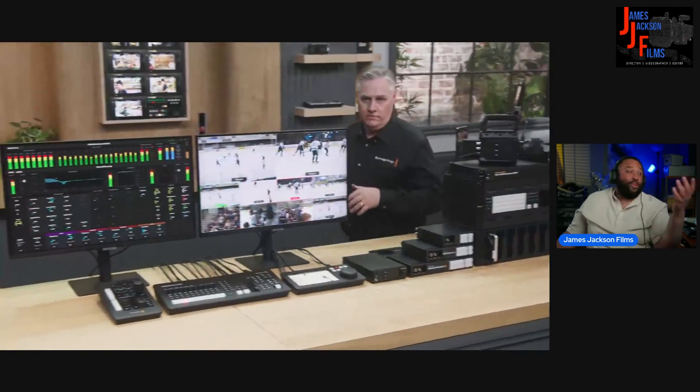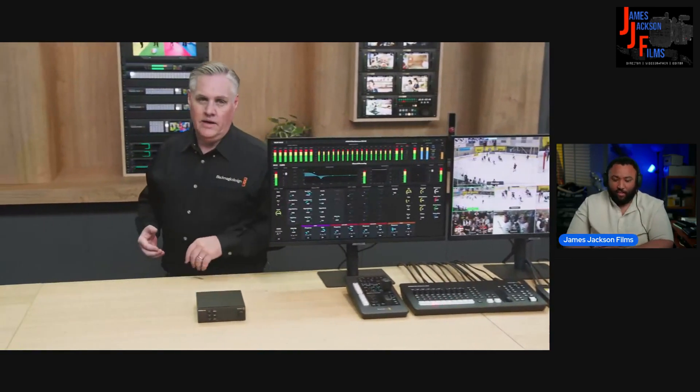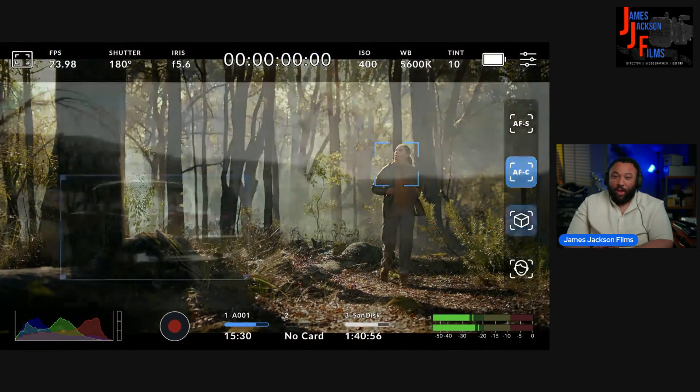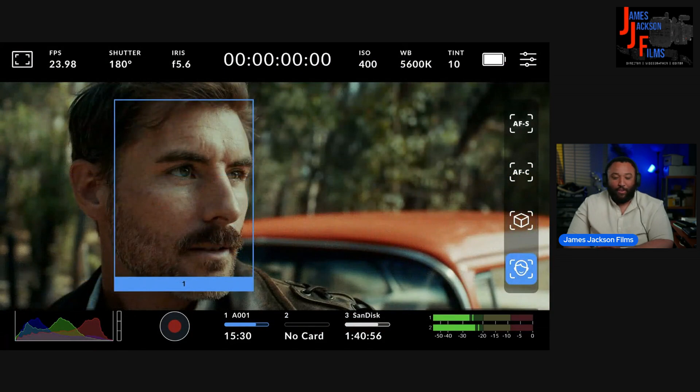Now let's talk about cameras. Autofocus lets the camera live-track the focus of objects, so if something moves it'll stay in focus. That's more important on large-format sensors — they've got a really shallow depth of field, so objects can move out of focus really easily. The camera will just track the objects and stay focused.